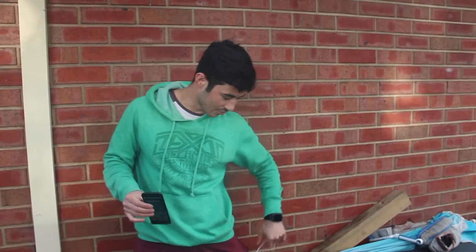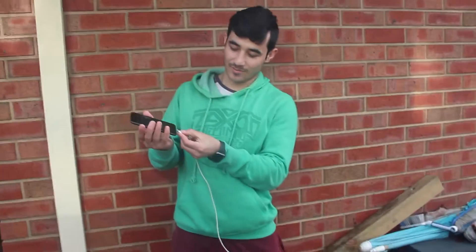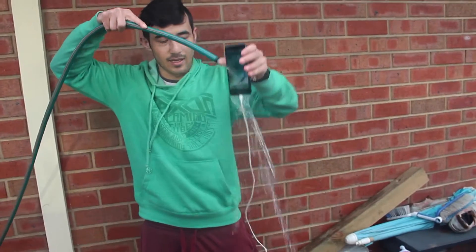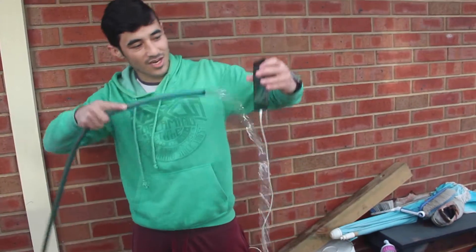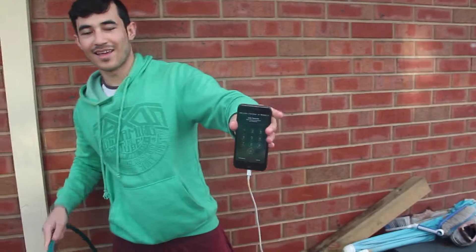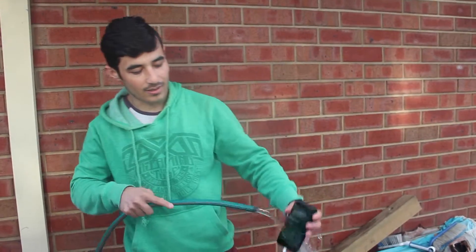I'm going to show you we'd be able to charge it. So if you're using your phone you can just plug it in — it is charging. Look, just giving it a good shower. So you can use it, you can talk, anything.